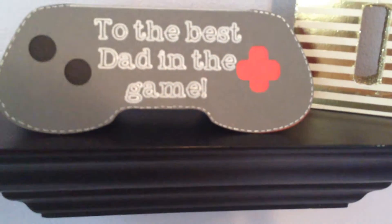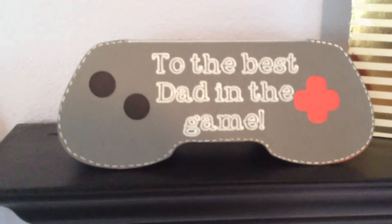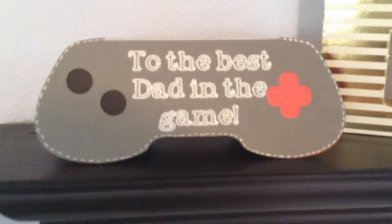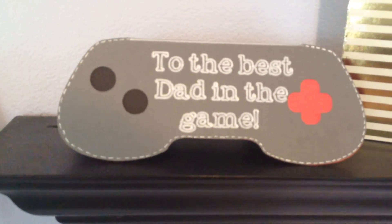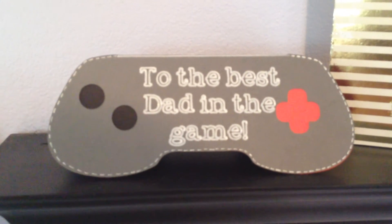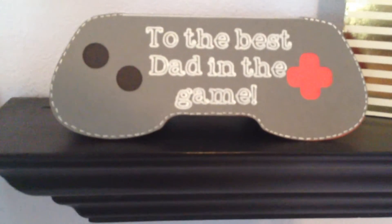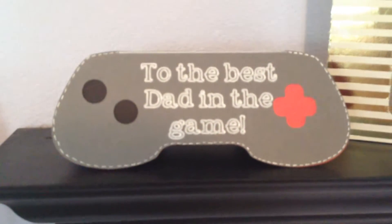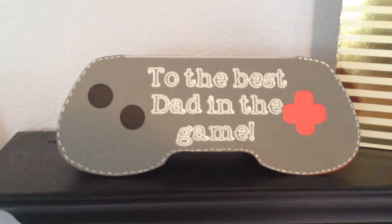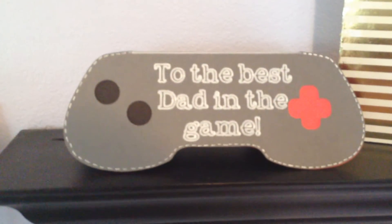It doesn't come with this sentiment on it, but for the first time I used the Cricut pen option where it writes, and it is so cool. Basically everything was done and all I did is add stitch lines and the sentiment. I came up with this little sentiment that says 'the best dad in the game' because this is a game controller from the old school Nintendo that we used to play — he's not like a super gamer or anything, but we did used to play some Nintendo back in the day. I thought this would be a fun little blast from the past.